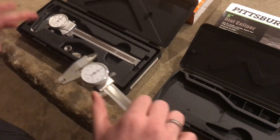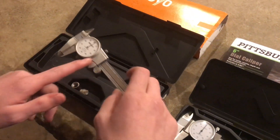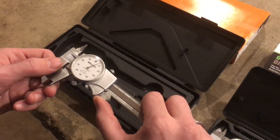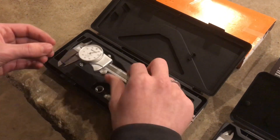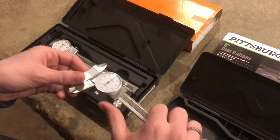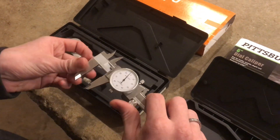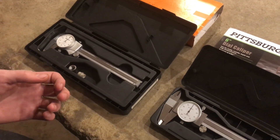First glance, they look actually quite a lot different. This looks to be like a cast frame, and just as soon as you pick it up and you move the Michetoya, it's buttery smooth, it really is. And then you move over to the Pittsburgh — it's definitely not as smooth. Now that really doesn't matter whenever you're measuring things, as long as it produces a good measurement.